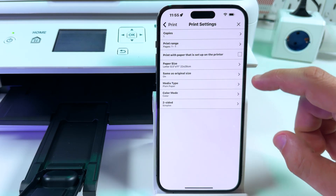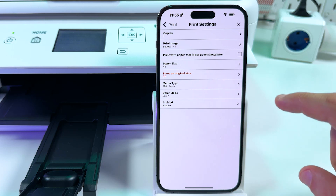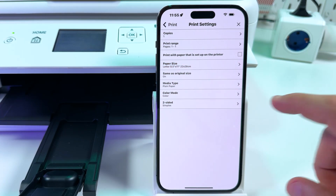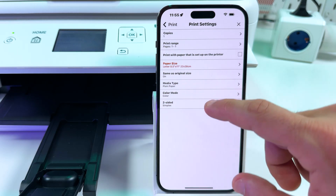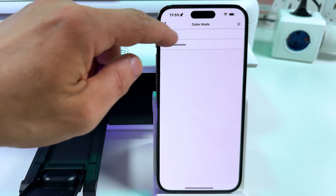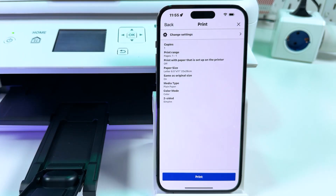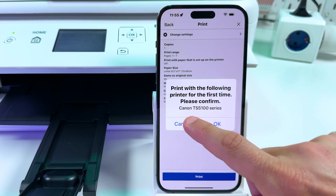Let's go through the remaining settings. Paper size: I'm using A4 currently — same as original size, because my scale fits with the original size of the paper. Select media type: plain paper is OK, I'm using plain paper. You can print color or monochrome — let's print color. There's also a two-sided mode, but we have just one side so far. So let's go back and tap Print. When it says 'Print with the following printer for the first time, please confirm' — tap Yes.